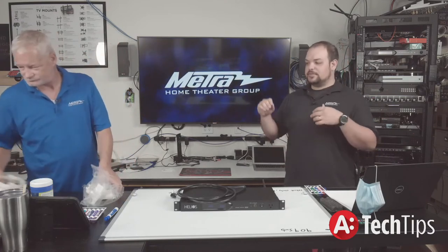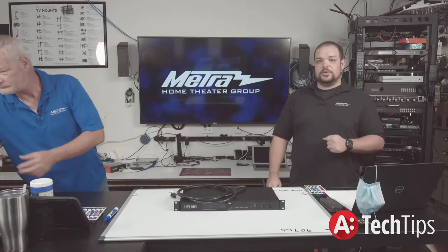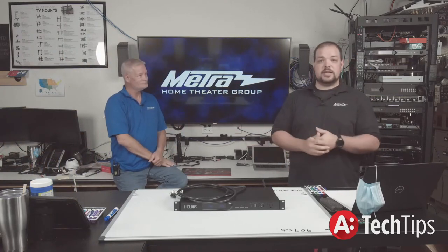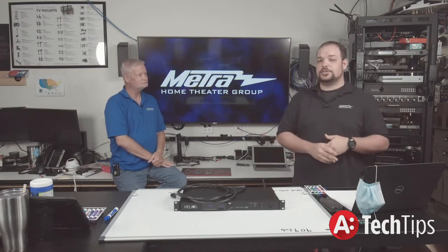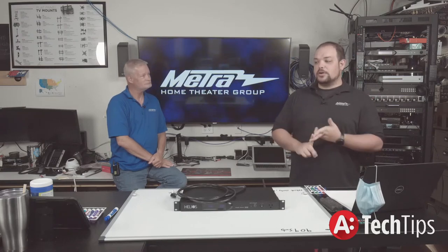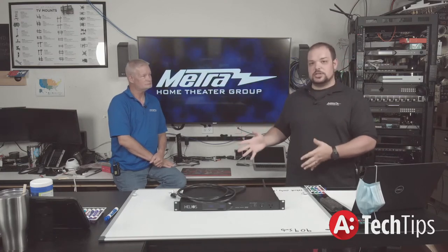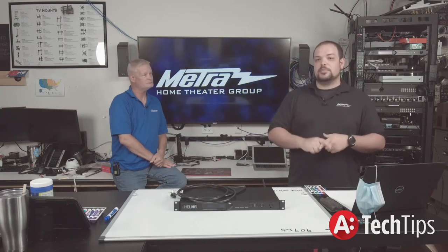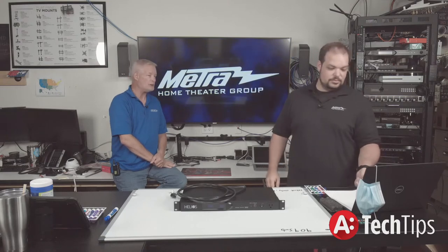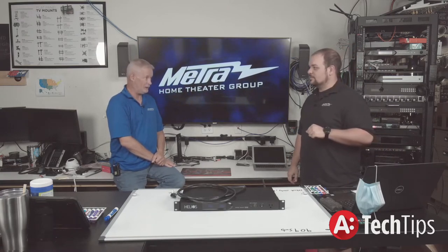Find an electrician you can work closely with. If your company doesn't already have one, track one down, take them out to lunch, and say you're looking for somebody to partner with. Whether or not you are certified as an electrician yourself, teaming up with one is good practice. That way when a situation like running in-wall power comes up, you can say, 'We are the company that does things the right way — we call an electrician for what we need done.' Most customers will appreciate that honesty. The few that don't, you probably don't want as customers anyway.